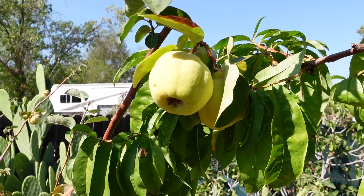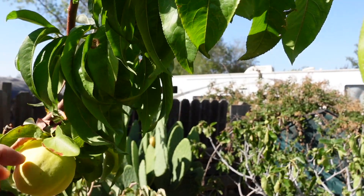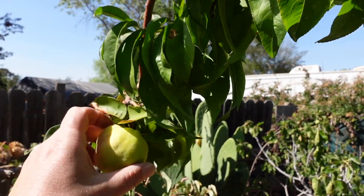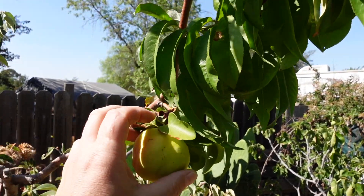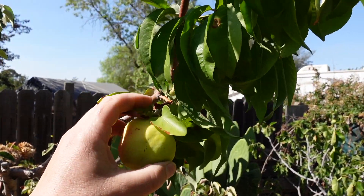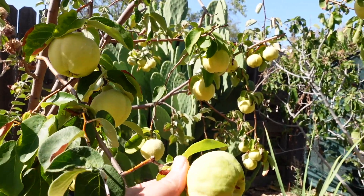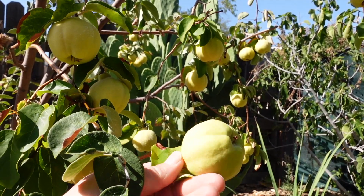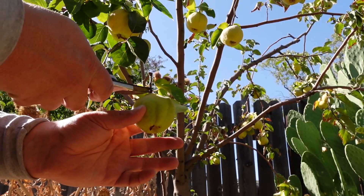So without further ado, let's go ahead and harvest a couple of fruits now. You're best off using a pair of sharp clean secateurs to prune the fruit off. If you pull it off, you're likely going to damage the limbs and branches of the tree. I'm looking for fruit that is beginning to look yellow, not green. This one will work.